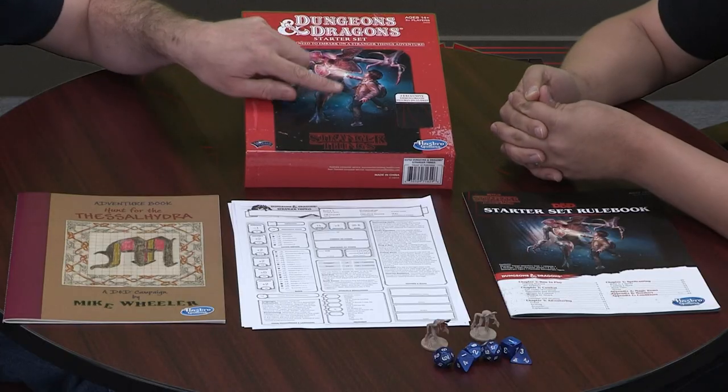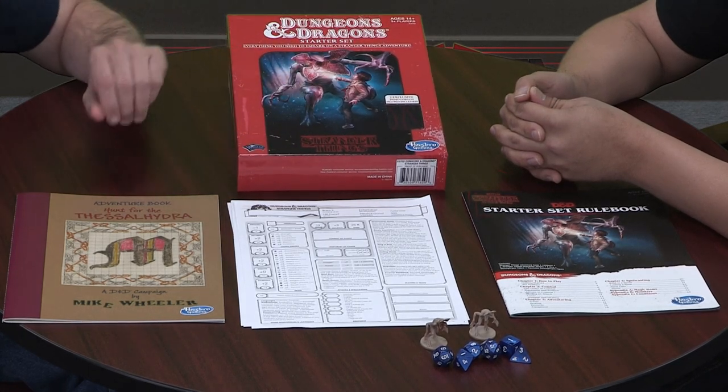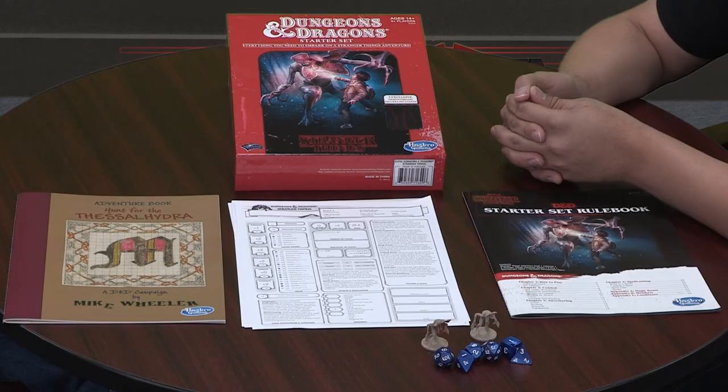This is a good, simple D&D adventure with some Stranger Things Easter eggs in it. Just to be clear, it's not Stranger Things the role-playing game — you're not going to be playing Will in real life with a backpack fighting the Demogorgon. That's not what the adventure is about. You're going to play a dwarf or an elf. And it says here it's a D&D campaign, but this is not a campaign — this is an adventure, which is fine. It's a good adventure, but it's not a campaign. Mike was getting a little ahead of himself. I still think it's worth the money, especially if you haven't played D&D and you want an intro.